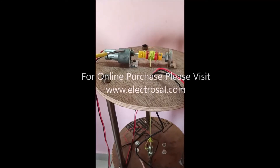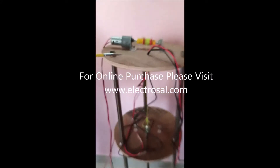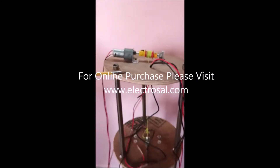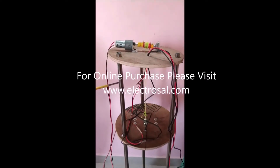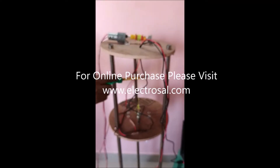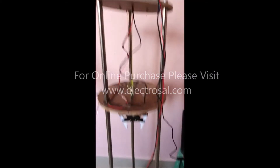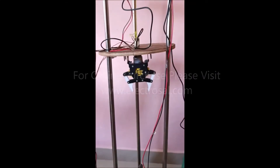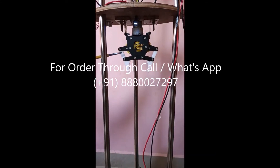This is a pulley mechanism which is used to pull the kid out. This is supporting plates. These three are guiding pipes. This is clamping mechanism which clamps and unclamps the kid.